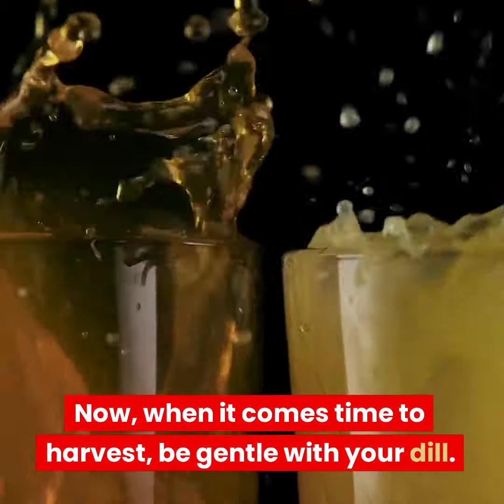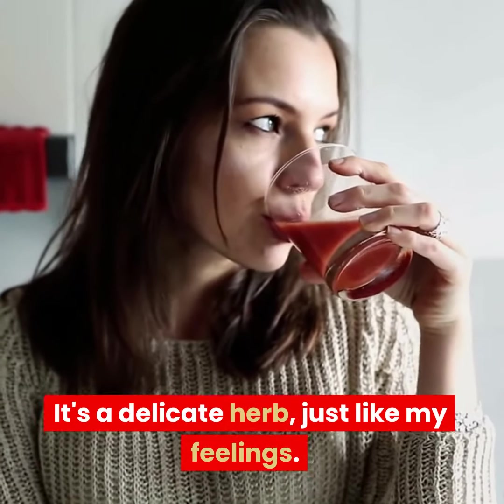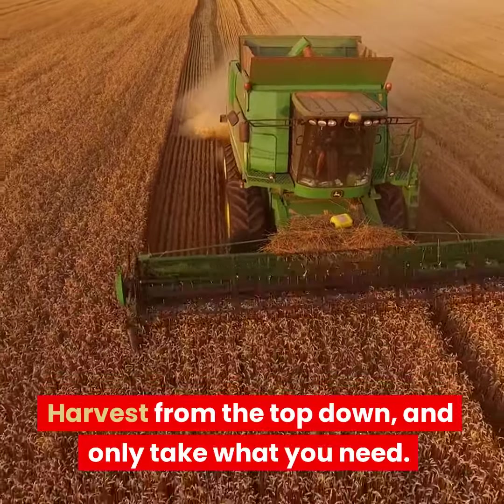Now, when it comes time to harvest, be gentle with your dill. It's a delicate herb, just like my feelings. Harvest from the top down, and only take what you need. That way, your dill will keep on giving.